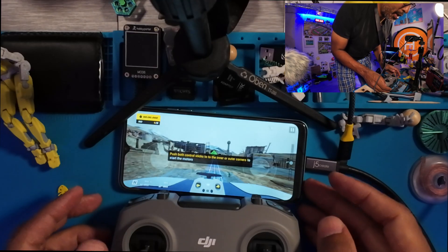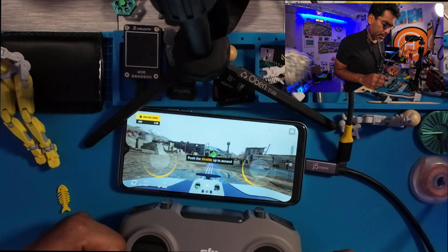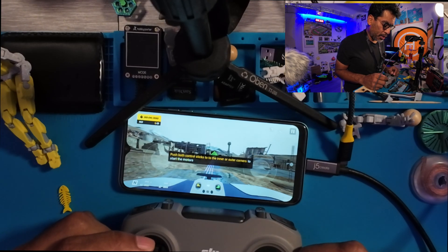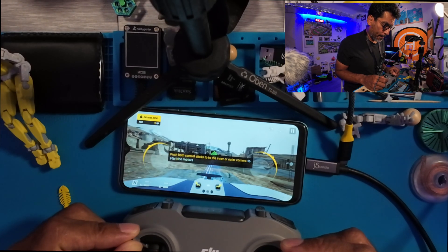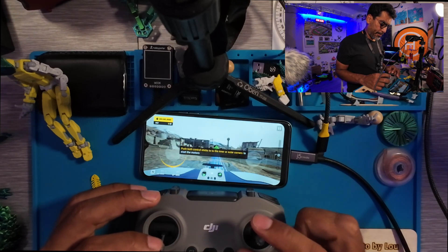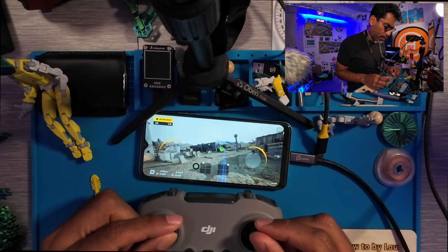It's hard to see, so let me bring the chair closer. It says put the joystick — see, it responds to the joysticks. It says push both controller sticks to the inner or outer corners to start the motors. There we go. Then it says push throttle up to ascend, but it's not working. You're killing me, DJI.